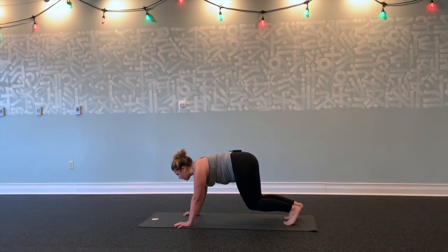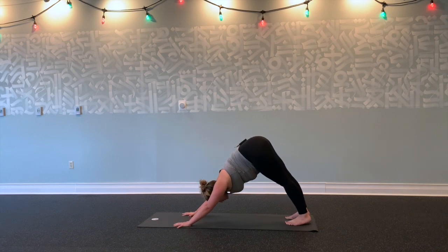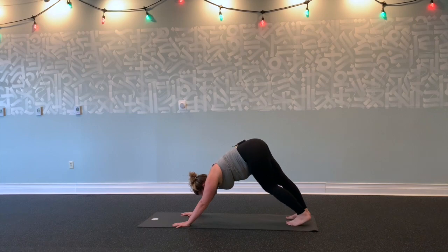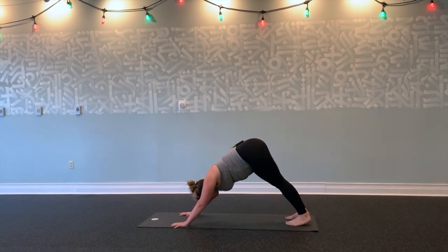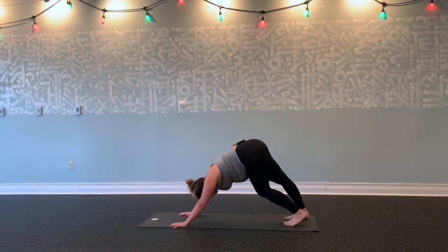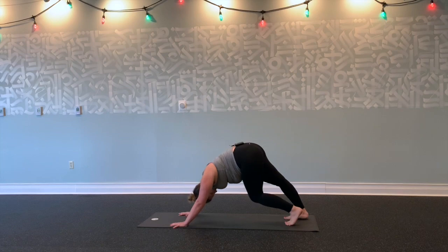Hold for five, four, three, two, one. Stretch your legs up and back into downward facing dog. Start to pedal out your knees here, breathing into the backs of your legs, feeling this big full-body stretch. Relax your head. See if you can relax tension in your neck by shaking your head yes and no.